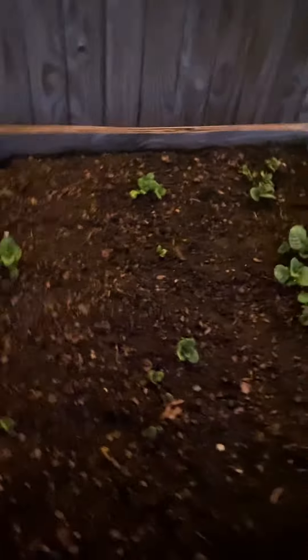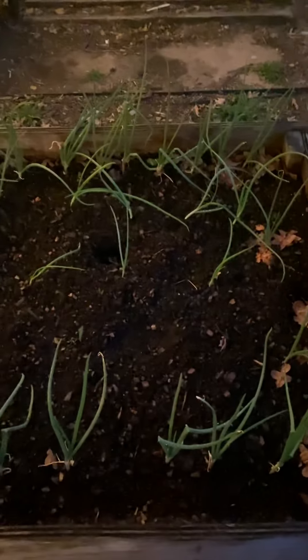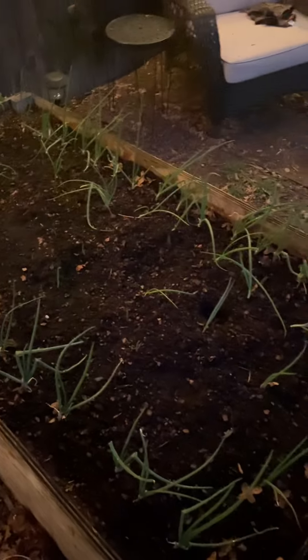Broccoli plants are finally starting to get some pep in their step. Potatoes are popping up everywhere. This is the onion bed, and I have starts and seeds in here — a little sparse, but they're coming up. And then this is garlic, and more potatoes.